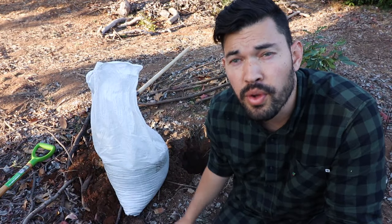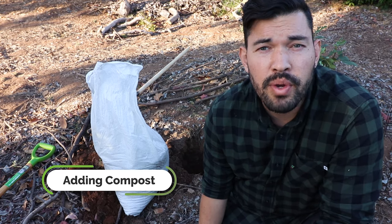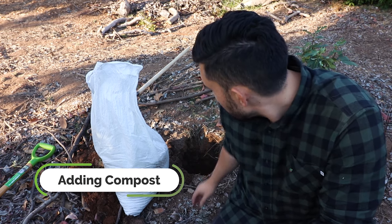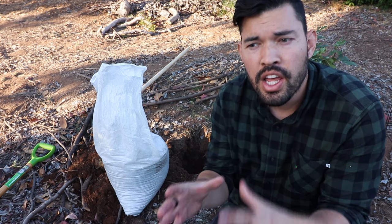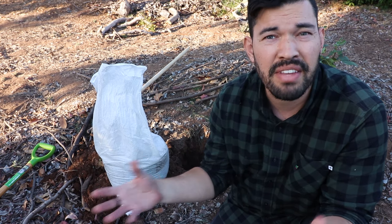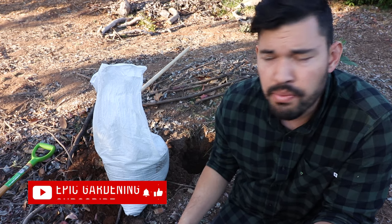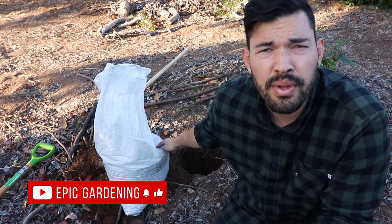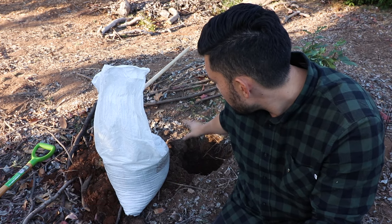We're at the depth we want for the hole. Figs are going to want a ton of organic matter, especially early on in their growth, so I'm going to add just a little bit of compost into the planting hole — not too much, because if you put too much in, the roots have no incentive to spread since they're getting everything they want right where you've planted them. So we're going to mix a little bit in — just some compost from the local nursery, City Farmer's Nursery — and then get to planting.